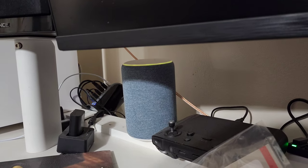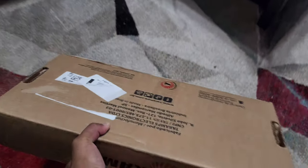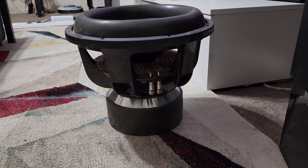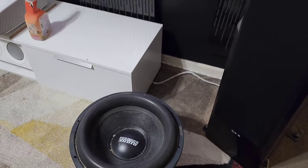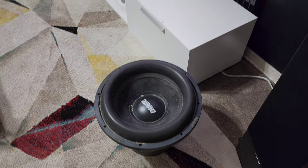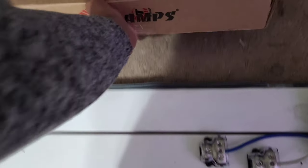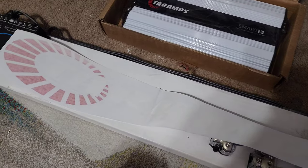I just got a notification from Amazon — I should have a package outside. Here we go — this is the Tar Amps Smart 5K amplifier that's going to power my Sundown. This is a beefy, very heavy and massive 15-inch subwoofer, rated at around 2000 watts RMS. Sundown heavily under-rates their power handling, so it should be fine. The amp is going to go in the middle between the DM608 and the power distributors.